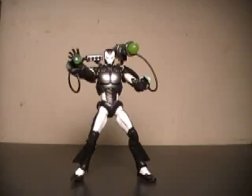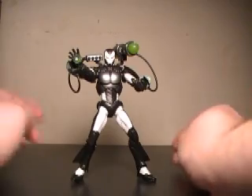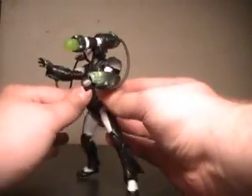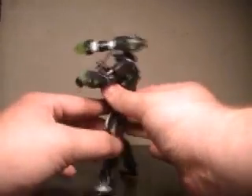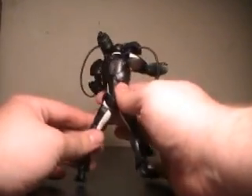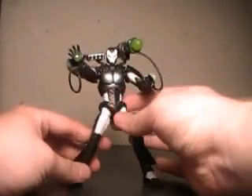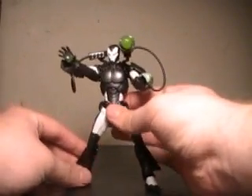Here we have the Initiative War Machine figure out of the packaging, and I've got to say I love how this guy looks. The cords attaching from his missile launcher to his Gatling gun — or cannon if you prefer, even considering this a missile launcher as well — I'm used to the classic look where it was a Gatling gun.